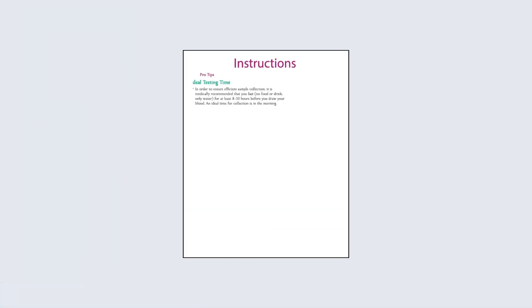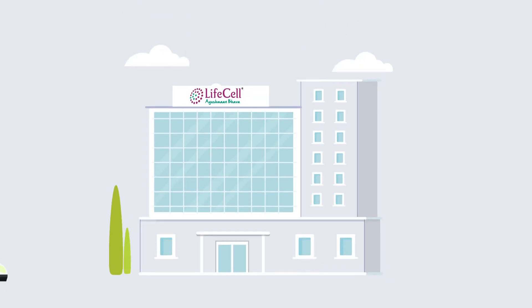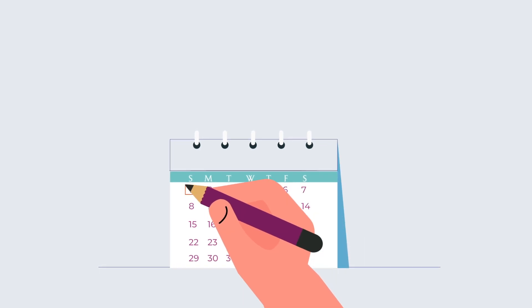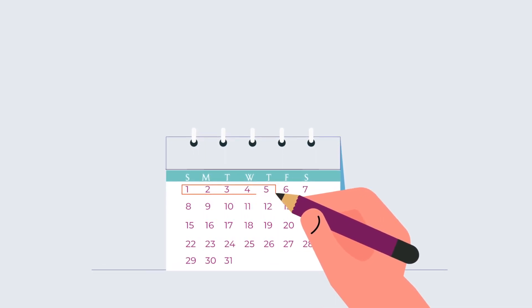Collect your sample by following the instructions in your kit and ship the sample back to our lab for testing. Once your sample has been received, it takes three to five days to analyze your results.